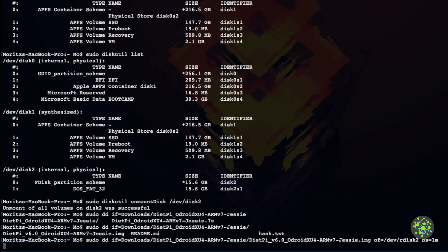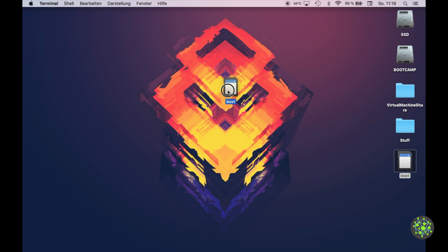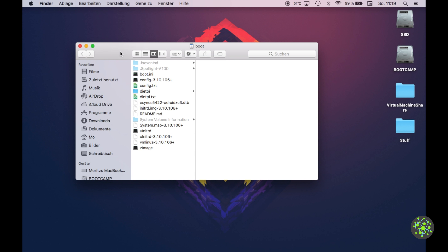Just wait until it has copied the entire operating system to your microSD card. Once done, close the terminal and the SD card will appear with the name 'boot'. Since the Odroid HC1 has no peripherals like HDMI, we'll need to do a headless installation. DietPi provides a configuration file called dietpy.txt for headless setup.